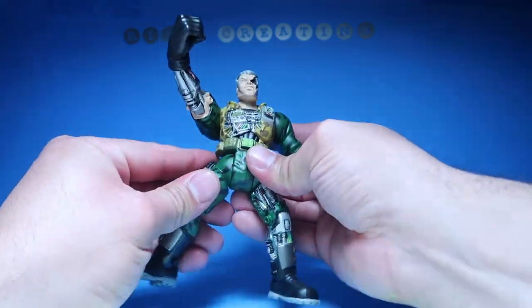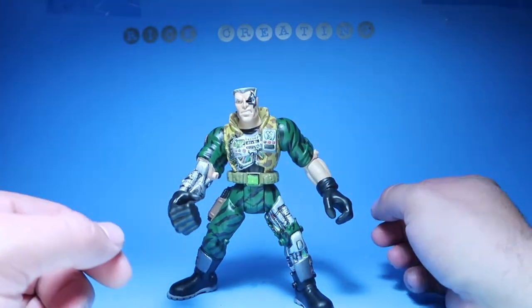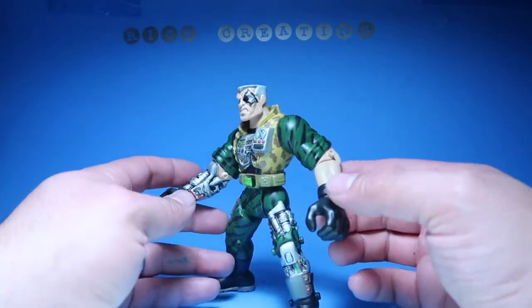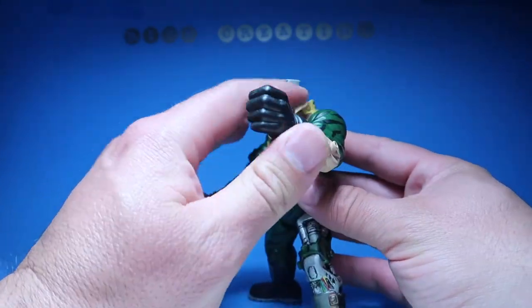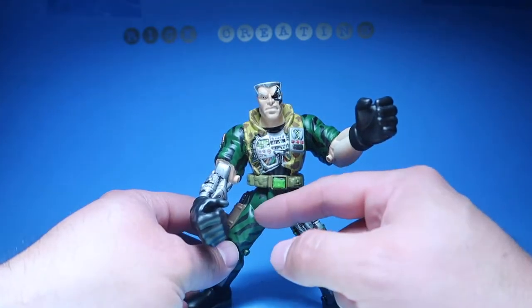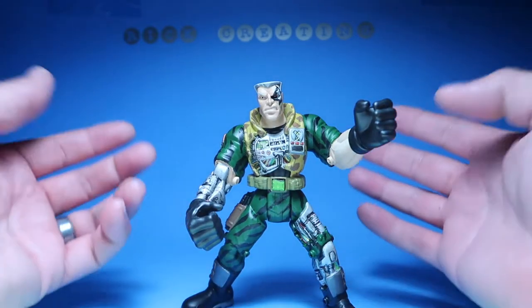He wanted me to paint him exactly the same as a regular Chip Hazard, so that's what I did — except for the little parts where I wanted to make it more realistic, leaning more towards the movie than the action figure. The action figure, if you guys ever seen it, I think the pants were all black, and I'm not 100% sure what color the vest was.